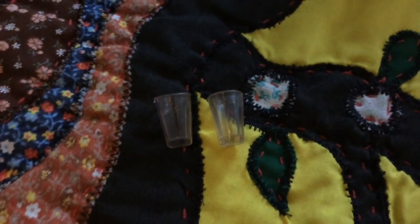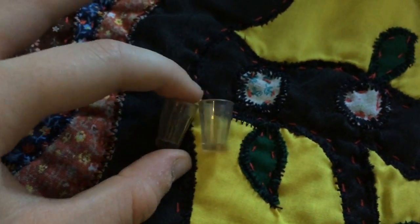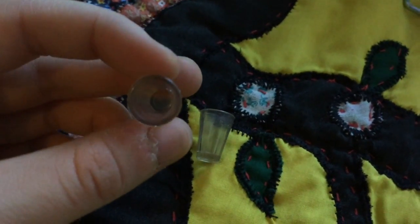The next thing that it comes with is two glass cups. They are very tiny but they are very detailed.